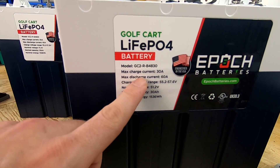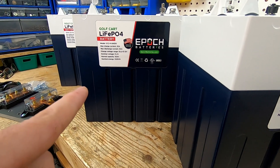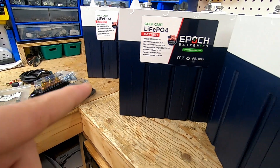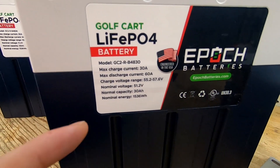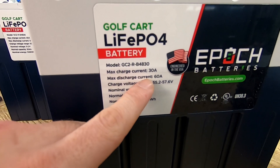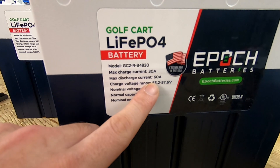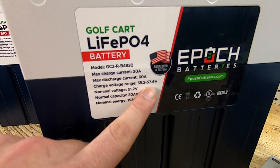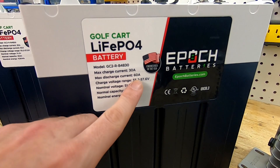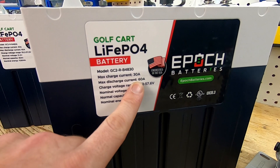Same with the charging — if I parallel this battery with that battery, I'll have 60 amps capable. And then if I pair it with that one, I'll have 90 amps capable charging current. I doubt I'll ever put 90 amps of charging into these, but it's nice to know that if you parallel your system, you can double all these numbers as you go along, and your voltage is still going to stay the same. If you series your batteries, you're going to increase your voltage; if you parallel your batteries, you're increasing your amperage.